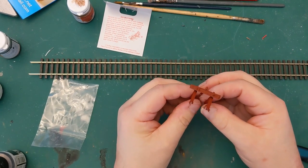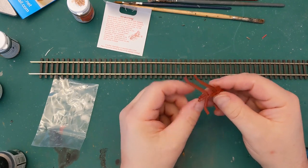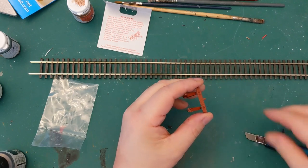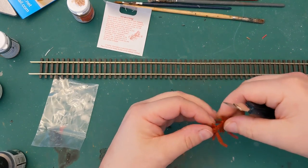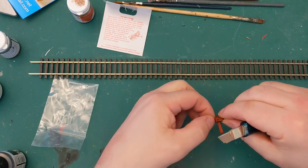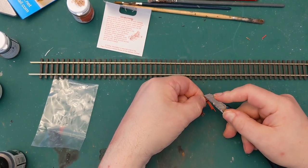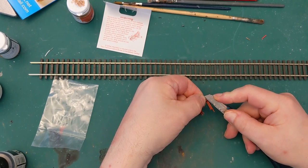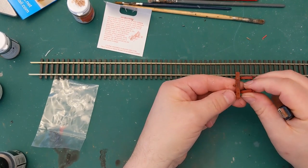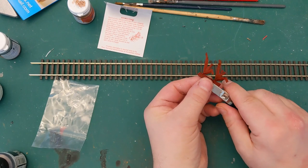I've just given it a quick coat of primer and just realised that I have jumped ahead of myself, giving it a primer without having taken these pips off. So we might have to give it a little bit of extra coat to start with, but all we need to do is just chop them off. I'm trying to be very careful. This bit's not set yet — this is where super glue would have come in handy because of course it would have set instantly.